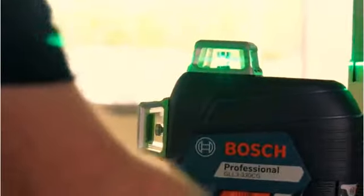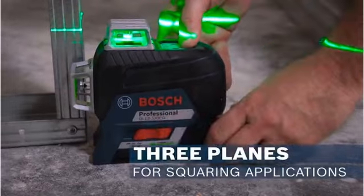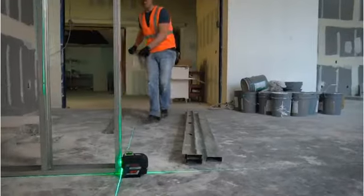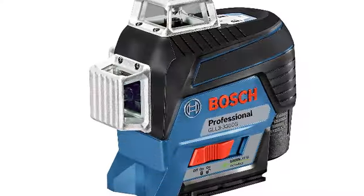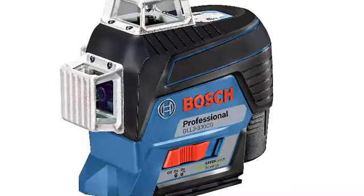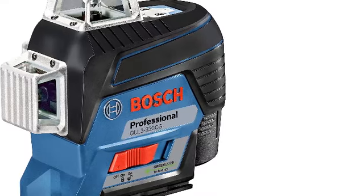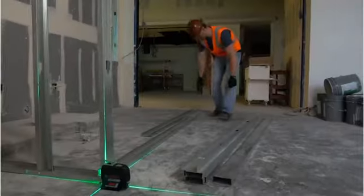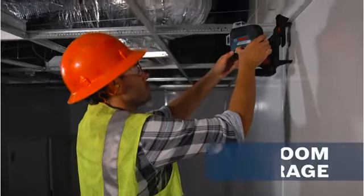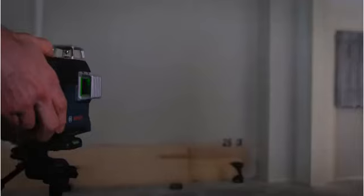The green laser is visible at ranges of up to a 330-foot diameter. The GLL-3330CG's premium features can go unnoticed — it monitors battery life and adjusts the beam for both optimal visibility and length of use. It also has internal sensors that detect bumps and drops and alerts to calibration issues. During testing, the Bosch proved to be a serious piece of machinery, with claimed accuracy of 3/32nds of an inch at 30 feet. The three 360-degree planes were easy to see and use.